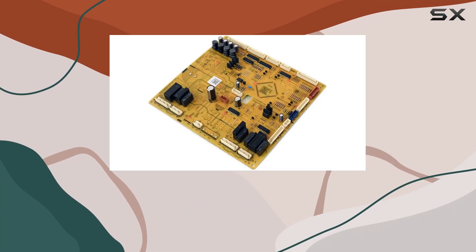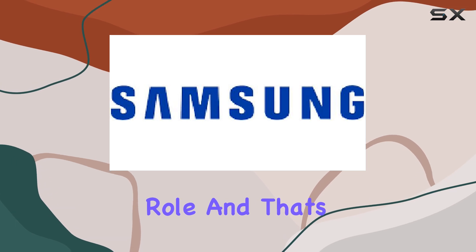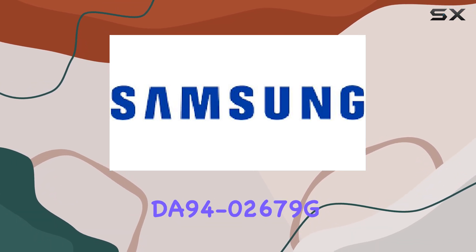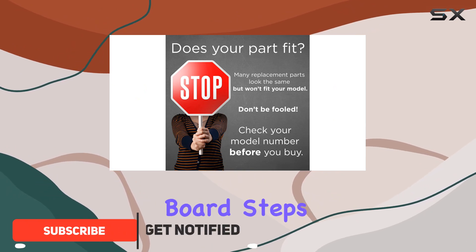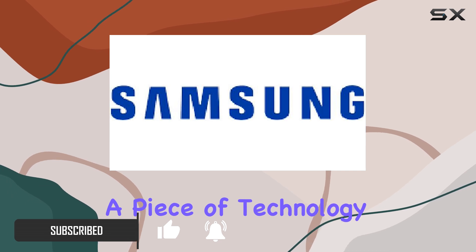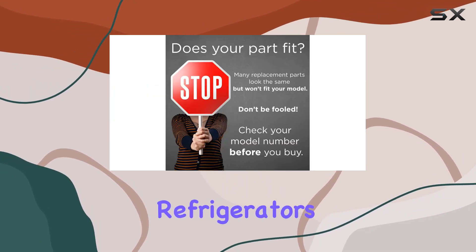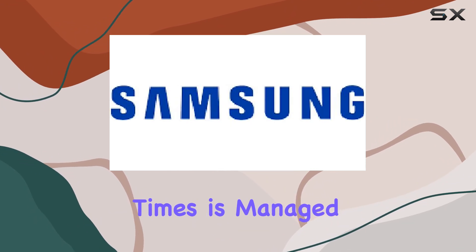When it comes to maintaining the perfect environment for your food, the heart of the refrigerator plays a crucial role. That's precisely where the Samsung DA94-02679G electronic control board steps in. This genuine OEM part is more than just a piece of technology — it's the brains behind your refrigerator's operation, ensuring everything from cooling to defrosting times is managed with precision.